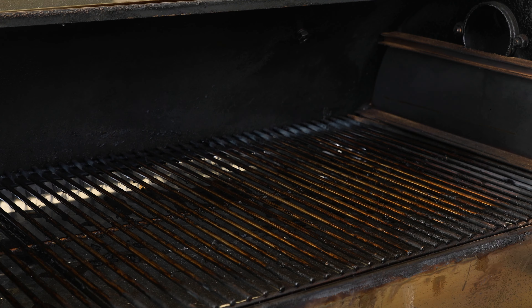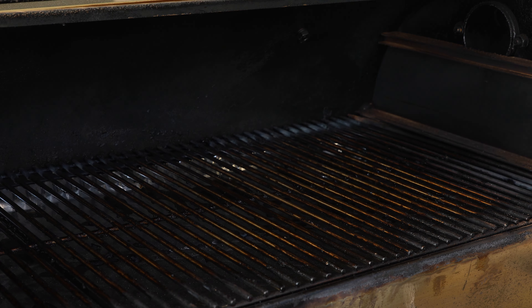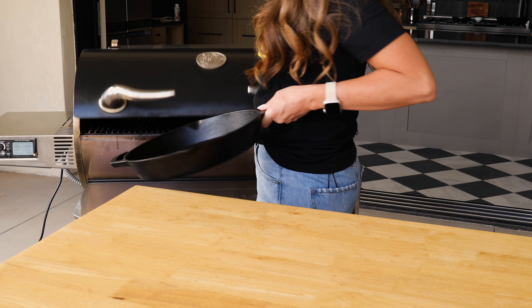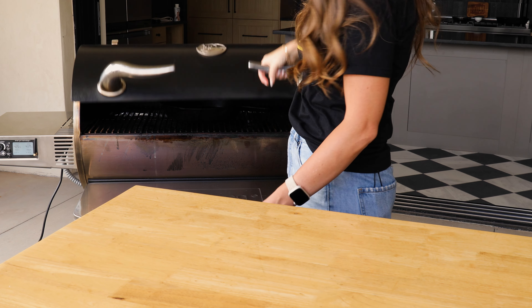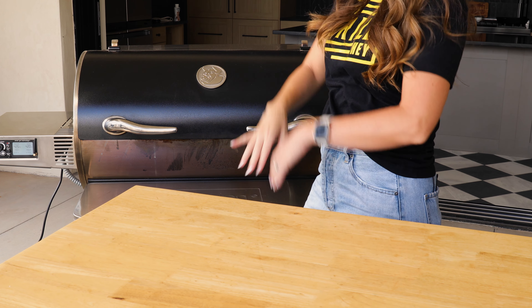For the first step of our skillet cornbread, we need to preheat our smoker. I'm going to be doing this on a Rectech 1250. I love baking things on the pellet smoker — it gives you a really nice, even heat, a little touch of smoke, but not too smoky. You can also do this in your oven at 425 degrees Fahrenheit. Once the smoker is preheated, pop in a 12-inch cast iron skillet so that can start preheating as well. This is going to give us that nice, crispy, crunchy, golden outside to our cornbread.